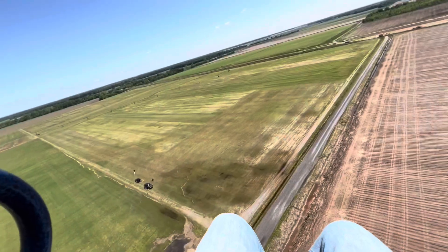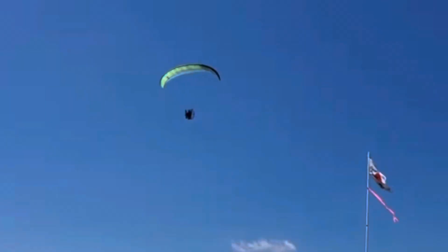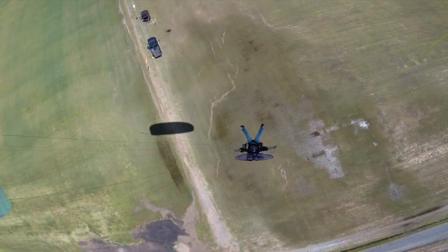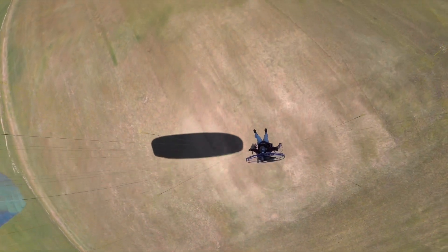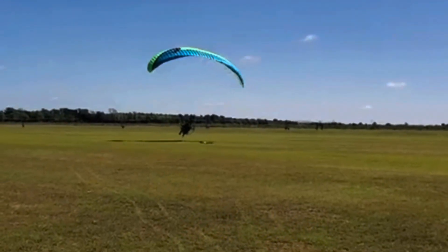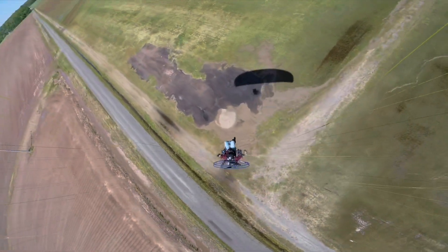All right, here we go — nice glide. That's what this is all about: gliding and hitting that mark. Right at a perfect glide slope. It looks like we're going to hit it — it's going to be awesome. All we've got to do is tap it. And boom! That's what I'm talking about — come in and hit that target.